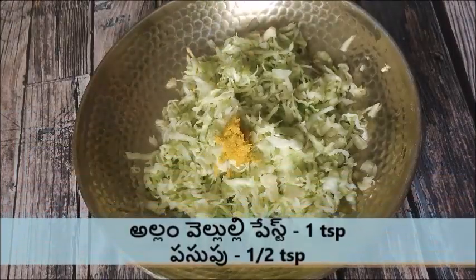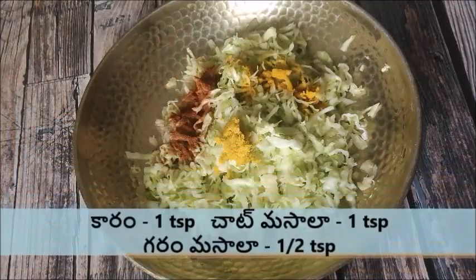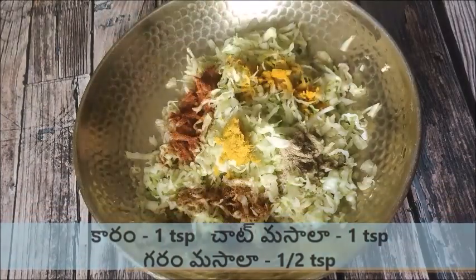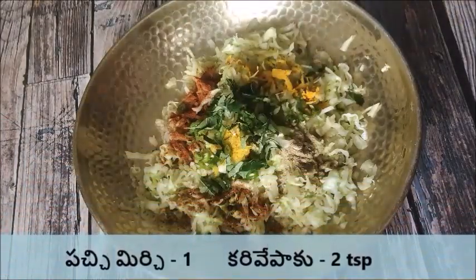Add 1 teaspoon of salt to the mixture. Once the spice comes under the oil, add a little olive oil and a little black pepper.